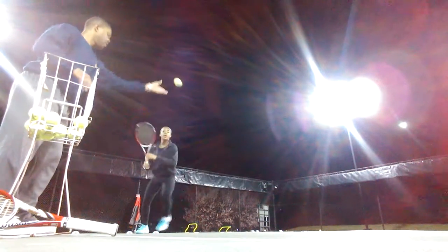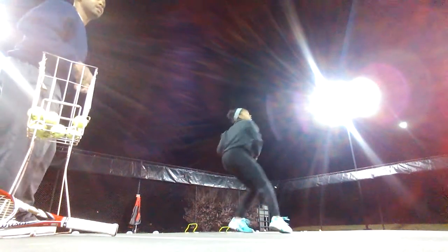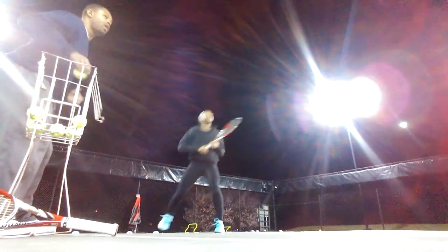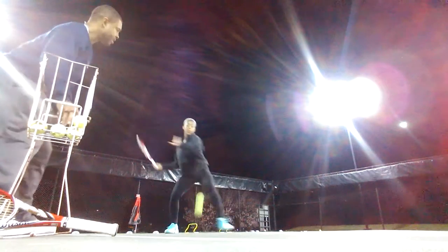Attack the ball. Extreme up. Reach down and get it. Extreme up. Extreme up. That's what you want. That's what you want. Come on, get it in. Attack the ball. Attack the ball. Extreme up. That's what you want. That's what you want.